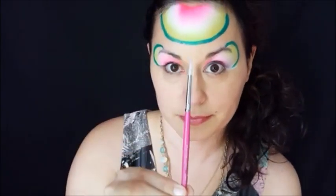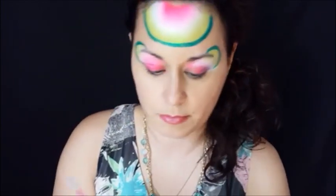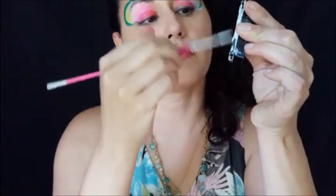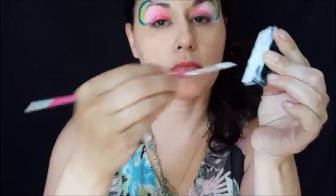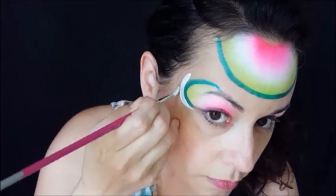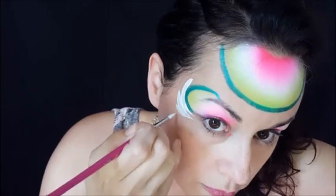I'm going to use a number three round brush and some white wolf and load it real good. When you load the white on there so you can get nice even teardrops, you want to roll it through your fingers and get a nice point. You are going to press and pull it up at the edge — press, pull it up at the edge. I'll do a series of several around my eye.